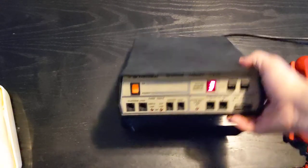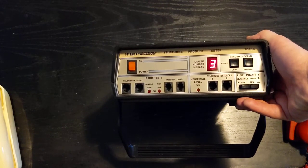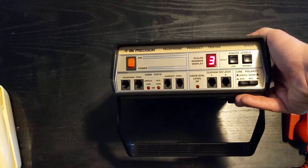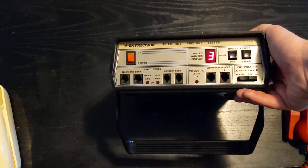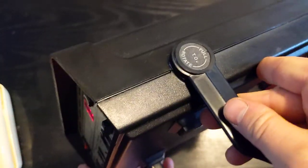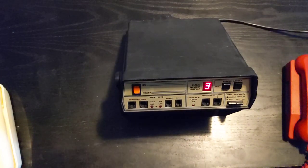Hi everyone. Today we're going to be showing off my BK Precision Telephone Tester, Model 1045A. This device is built to test analog telephones, either rotary or touchtone. It'll display your dial digits, provide dial tone to the telephone so you can hear if the receiver is working, and this light will light up any time there's noise being sent through the transmitter. We can also test telephone and handset cords by plugging them in. The system has a standard PC power cord in the back and an adjustable handle on the sides, which I use to make sure it stands up at a level I can read easily.